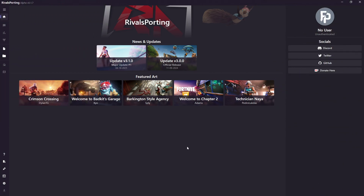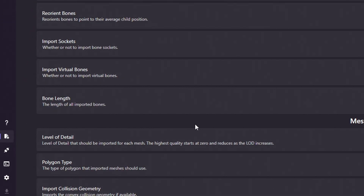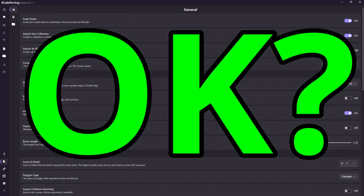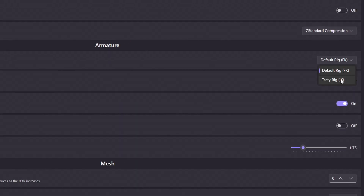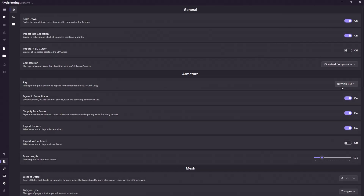Getting this control rig is really easy. You just need to open your Rivals Porting application and go to the export settings. You can see export options here — just click here and you can find armature settings. In armature settings, you need to change the first setting which is rig. This changes the rig type on your 3D models. By default this is set to default rig FK. You need to change it to testy rig IK. What this does is it will give you control rigs on your 3D model and make your model much simpler for posing and doing other stuff.